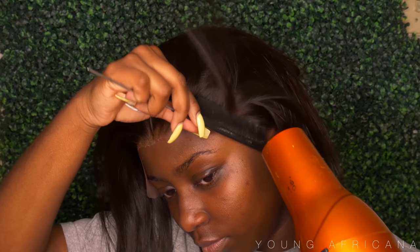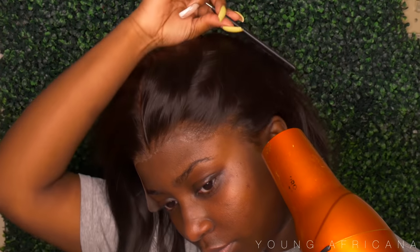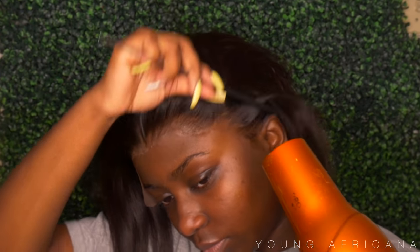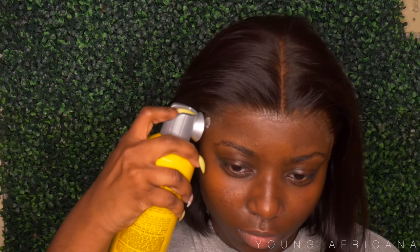Now I'm going ahead and using the blow dryer, pressing that into the lace. As you guys can see, this process is super simple and that lace is already melted. To further the melt, I'm going to use my Gossip Free spray and spray that all over my hairline, then use my blow dryer just to blow dry that.